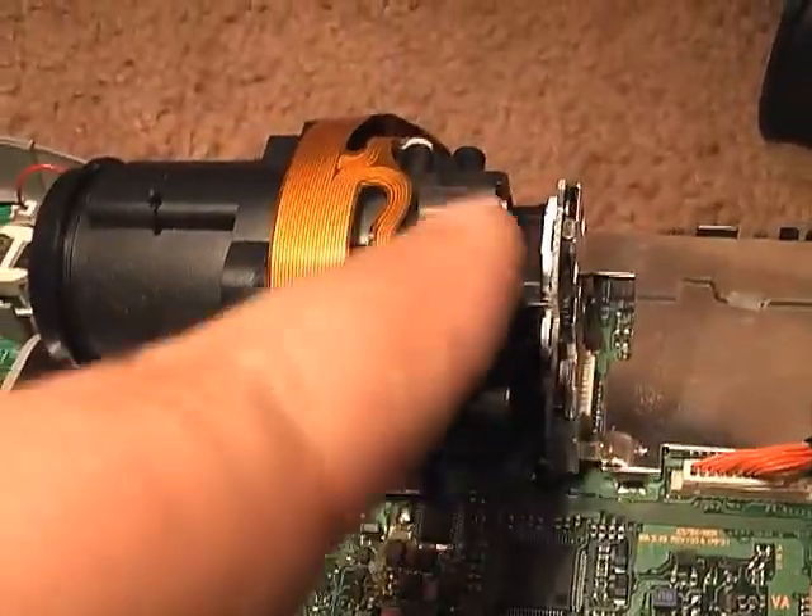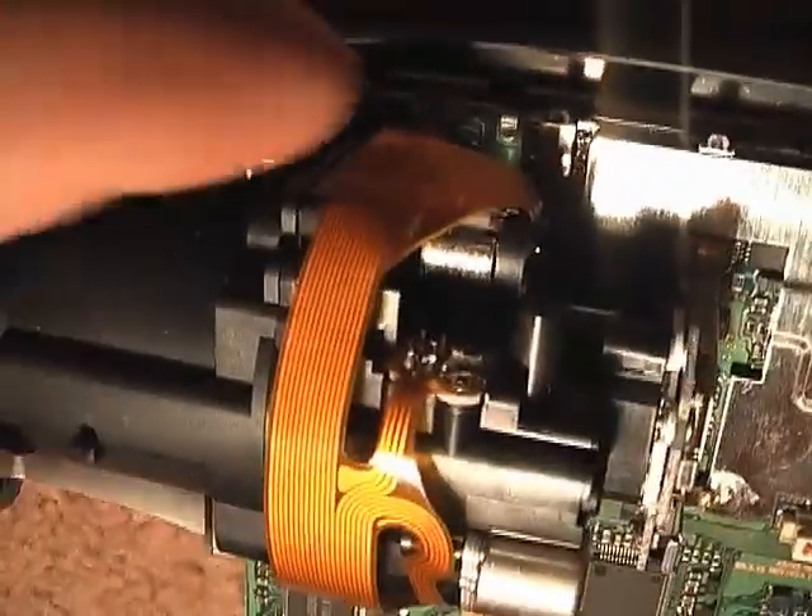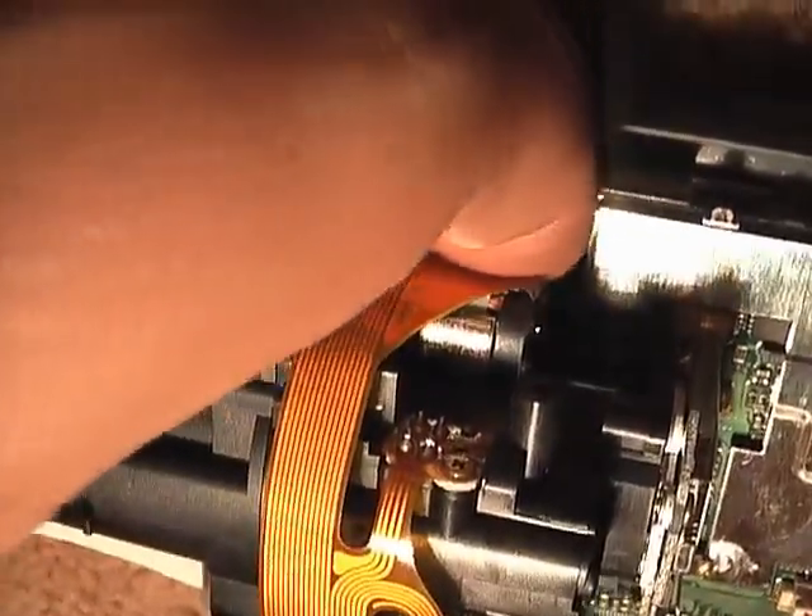There's a motor down here, a motor here, and a motor up here where my finger is, and they each do different functions for the lens.